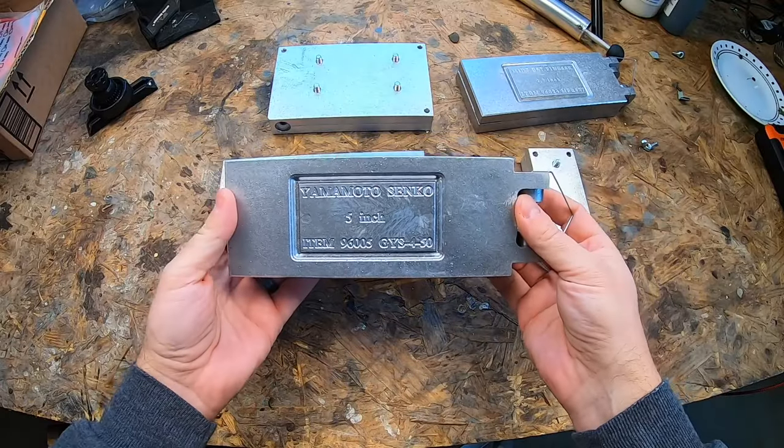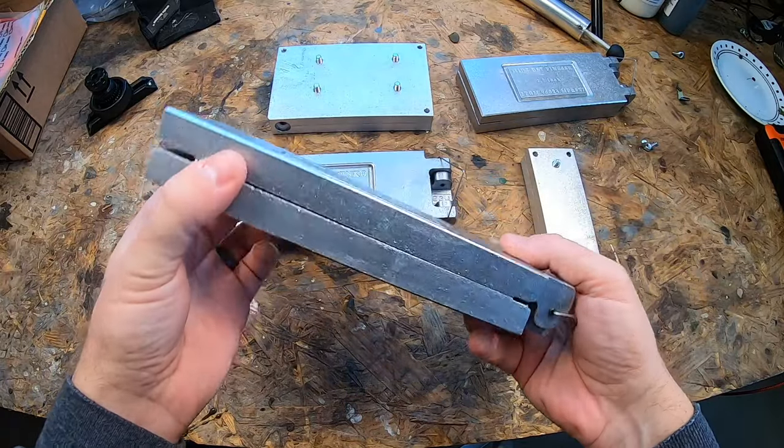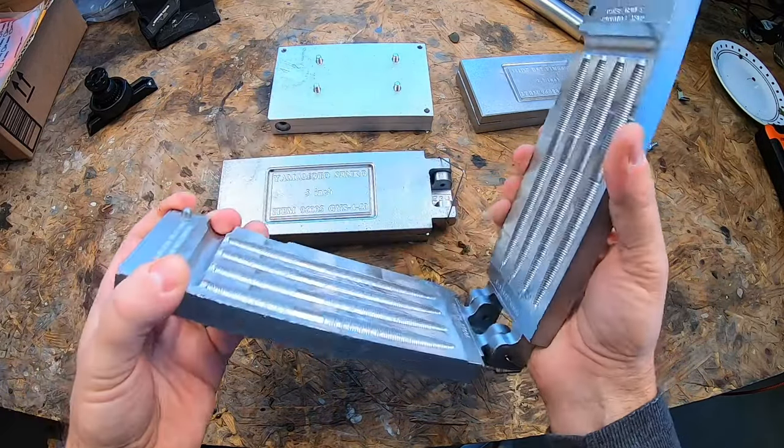I'm going to show you how to get that look without having to spend 2x or 3x on the CNC milled molds, using the sandcast aluminum molds — specifically the Essential Series from Do-It. This is the Yamamoto Senko 5-inch from Do-It. I'm not an affiliate or anything — essentially this is a sandcast aluminum mold.